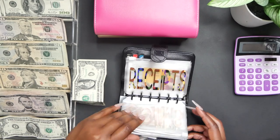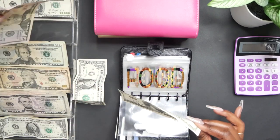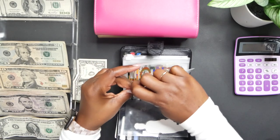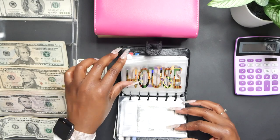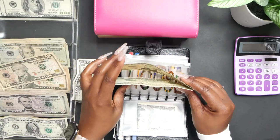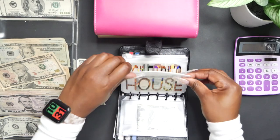We have emptied our envelopes, so let's start stuffing. Our food envelope is going to get the normal $150, and then our house envelope is going to get the normal $30. If you are not subscribed to my channel, I really encourage that you do — I do cash budgeting, cash stuffing, and budgeting videos and anything money related.